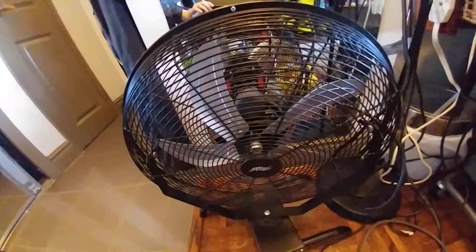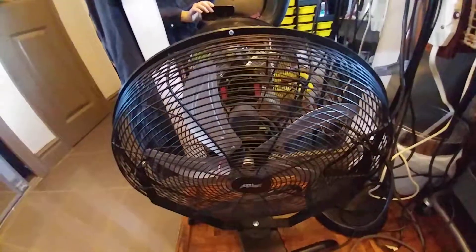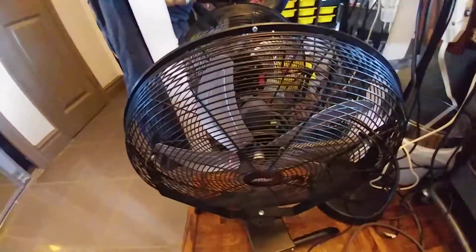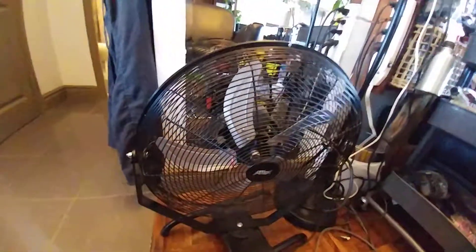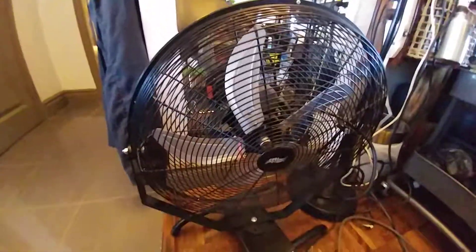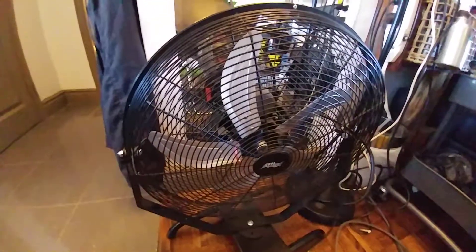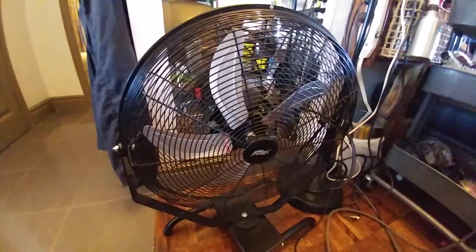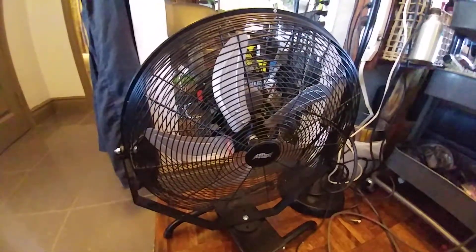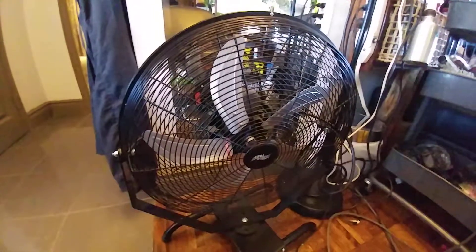This Coolworks fan is an industrial grade fan. It is two-in-one — a fan and a ventilator. It has wire grille all around. It's much better than most fans you get at retail chains.